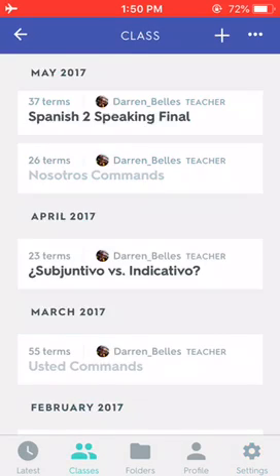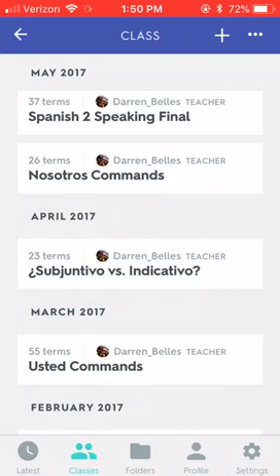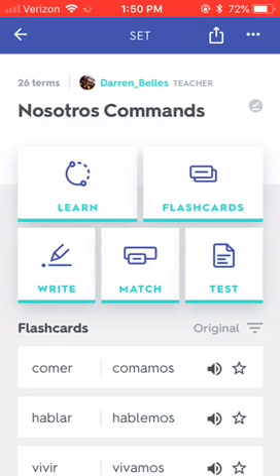Let's go back and turn on the Wi-Fi. I'm going to click on Nosotros Commands. You'll notice up towards the top right there's a little check in a gray circle, which means right now it is not ready. Now it's green, which means it's good to go — I can study this set offline.